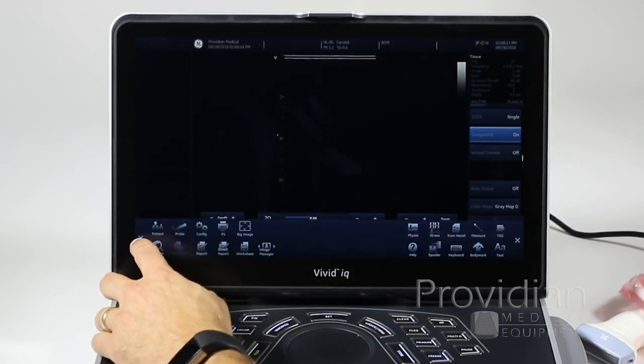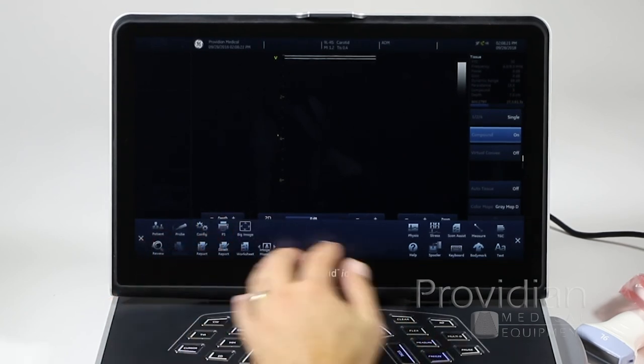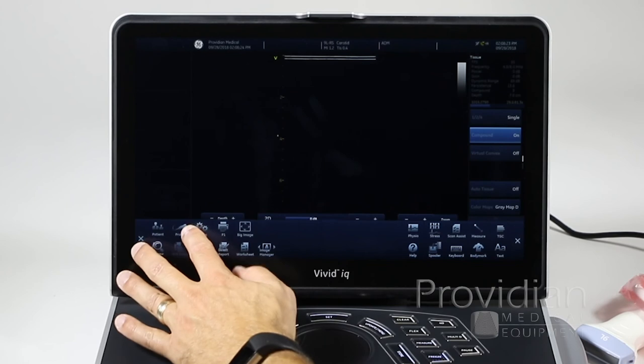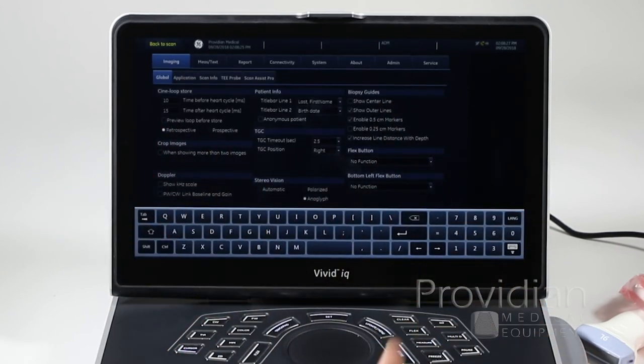We'll get to the probe, review, and other features later. The config button takes you to the system setup, which we'll cover later — but if you're setting up your system and need other information, you can adjust that there.